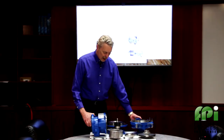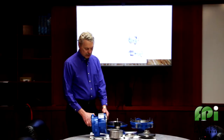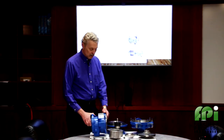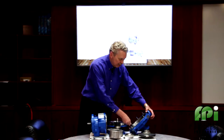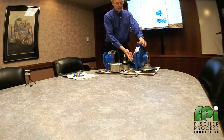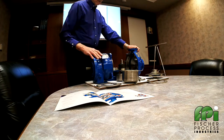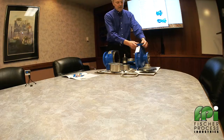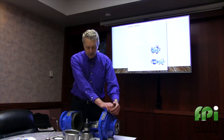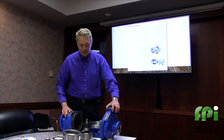This pump is a dual back pullout design. You can service the back end without draining the liquid, and you can pull the entire pump assembly by disconnecting these bolts as well as your spacer coupling, but you leave the casing bolted in place and the piping bolted in place, and pull the entire pump out for service.